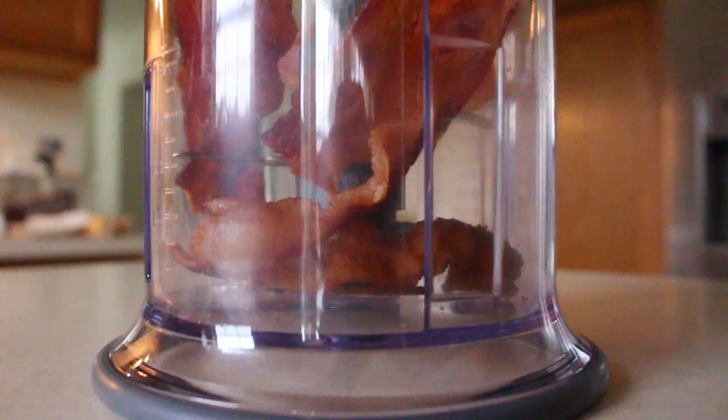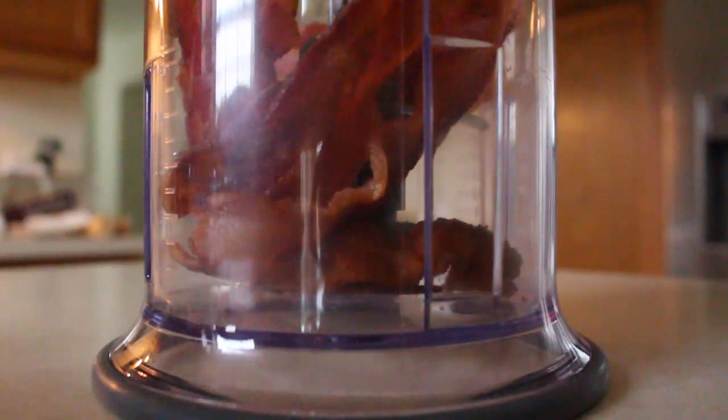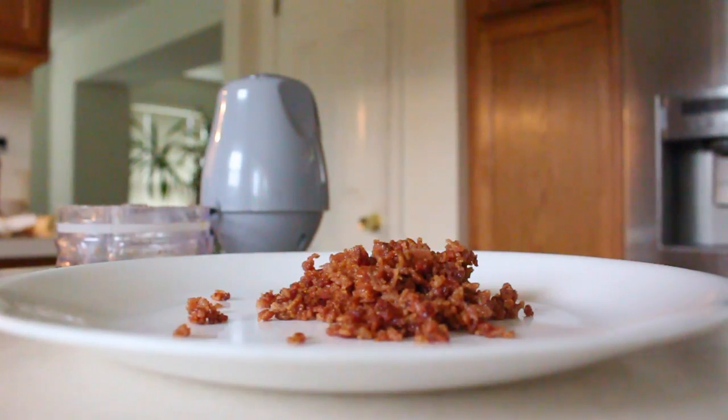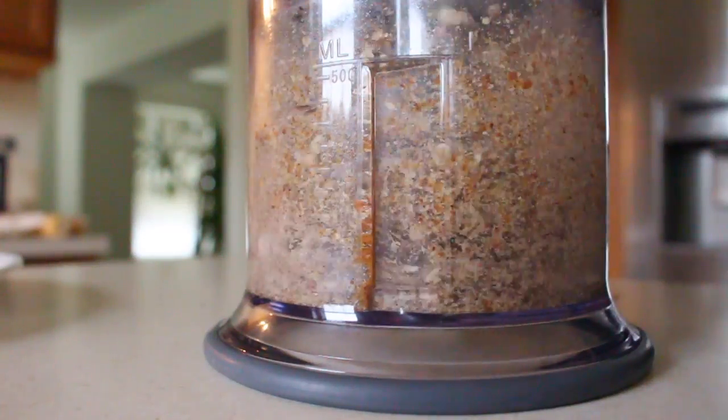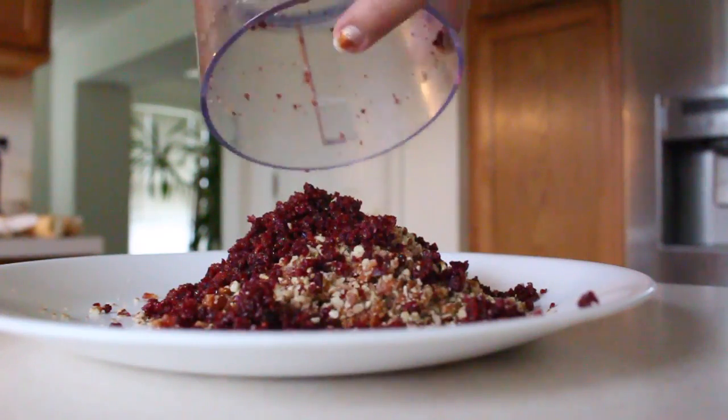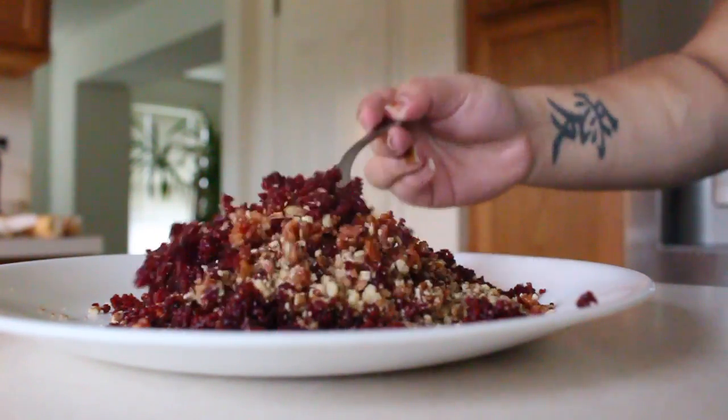Next, it's time to create our delicious crust. Place the bacon pieces you set aside earlier in your food processor and pulse until fine. Place your bacon crumbs on a plate. Next, pulse your pecans, then your cranberries. Add the pecans and the cranberries to the plate of bacon and mix thoroughly with a fork.